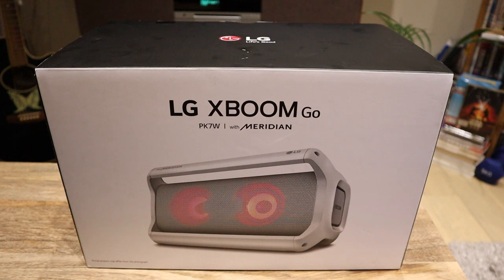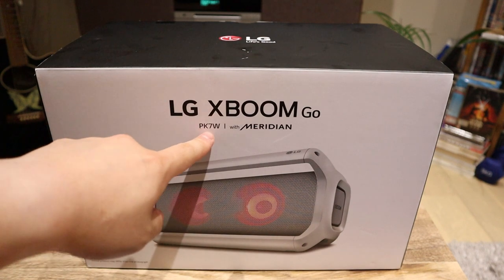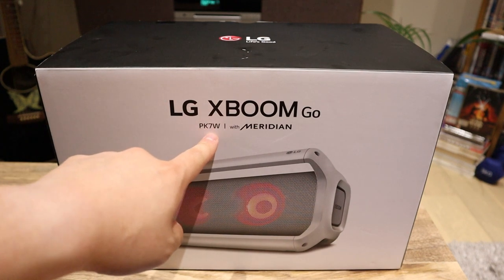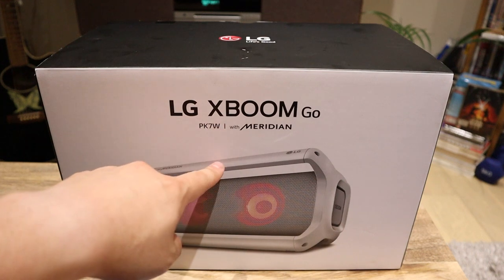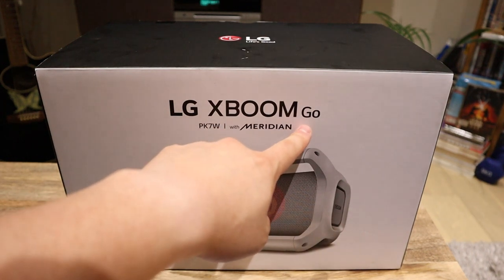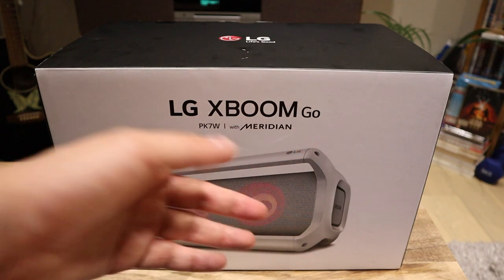Hello everyone. So apparently my parents actually gave me this lovely brand new LG XBOOM GO. This is the PK7W. I know there's a PK7 released about a year ago, less than a year ago should we say. But I think there's a new model — the W being white — and it's GO, which I'm pretty sure the previous model was GO as well. So it's a portable unit.